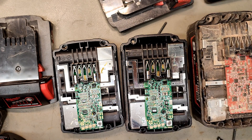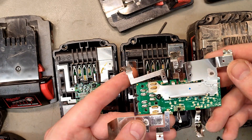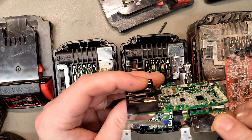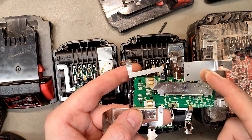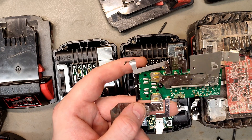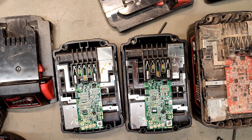It's definitely not safe to use Milwaukee batteries with an adapter. On the bottom side, there's a long bus bar that might even be used as a shunt, and it connects the battery terminal directly to the discharging terminal. So Milwaukee batteries are not adapter-friendly.